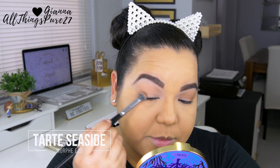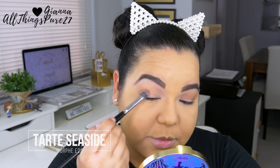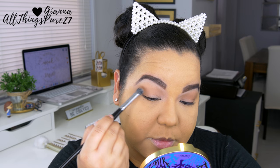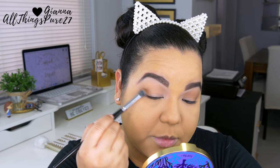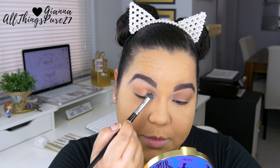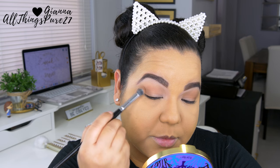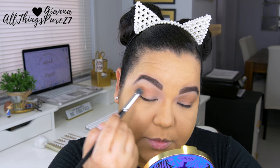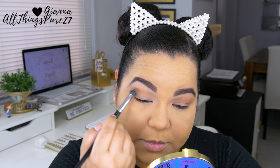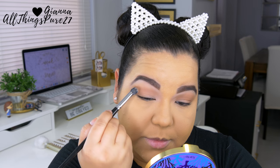The next brown I'm using is the color Seaside, which is a darker brown. All of these colors have kind of a sheen finish — they're not shimmery or satin, just a sheen — and that's why they look so beautiful blended together while still being matte. I'm applying that exactly where I applied the first one: the crease and outer corner, but just lower, to create a smooth seamless transition.